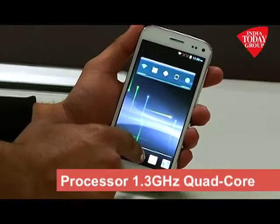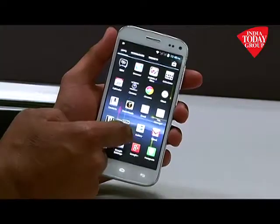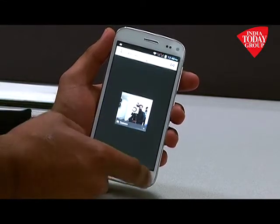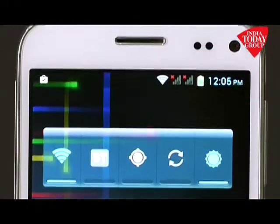Coming to the processor on the smartphone, it sports a 1.3 gigahertz quad-core processor with 1 GB of RAM, which is quite good because most budget phones these days are getting 1 GB of RAM and you can easily multitask. The phone does not lag that much during multitasking, and apps fire up quite quickly — it's an average budget smartphone, which is what Micromax has really mastered.